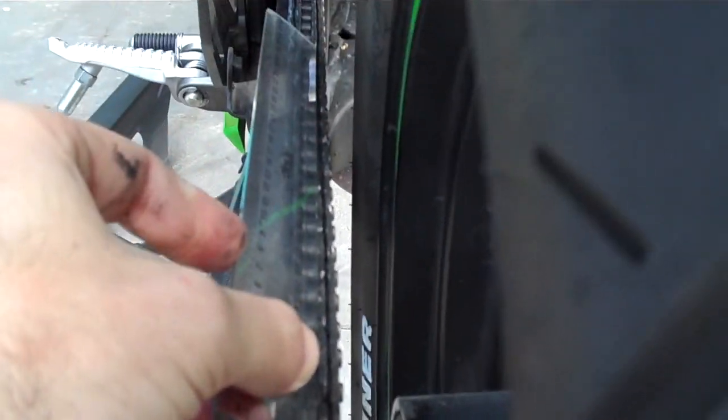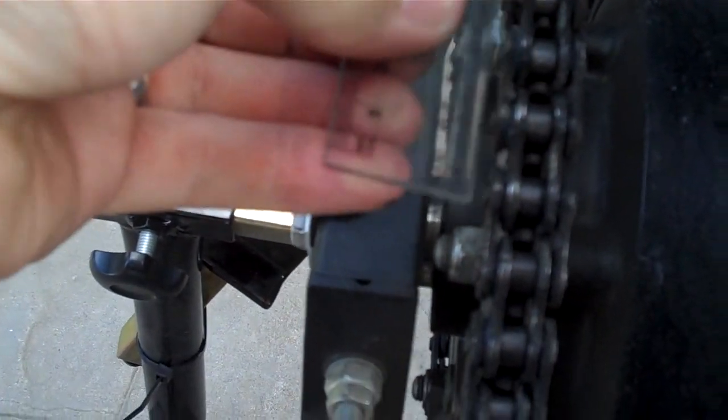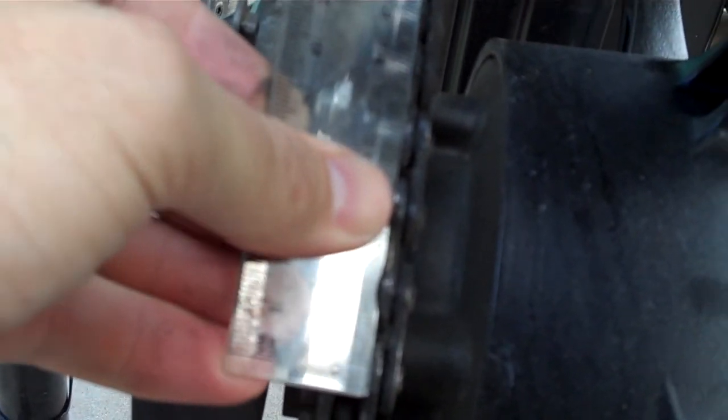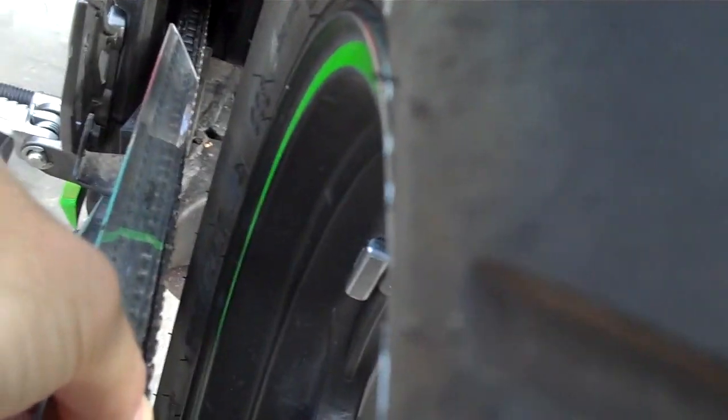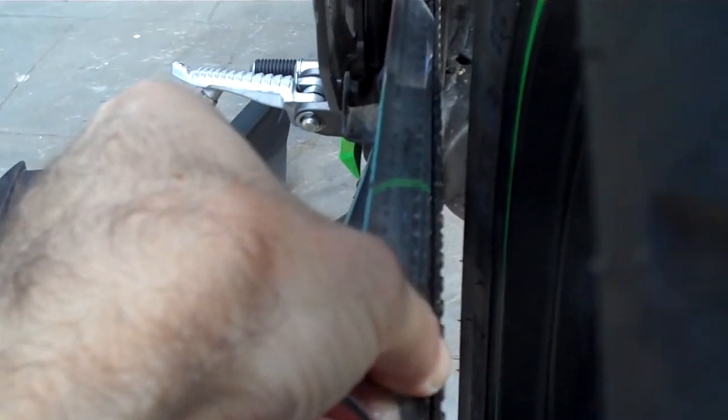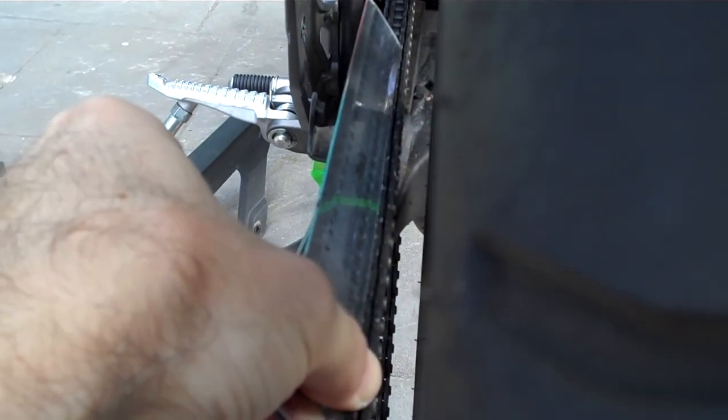It makes it a lot easier if you've got a steel ruler, but essentially just push it up against the side like this. Use some imagination — just keep pushing it to the right but shove it up against there, keeping the pressure to the right. Then just very gently roll the wheel forward. Roll it forward and then look down along the chain and it should be nice and square.